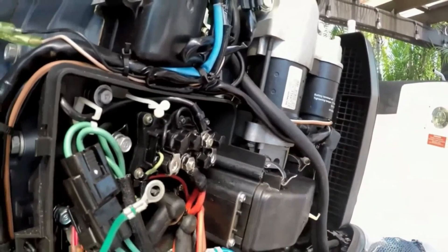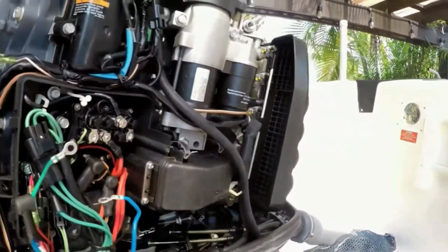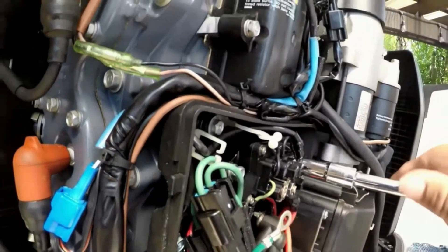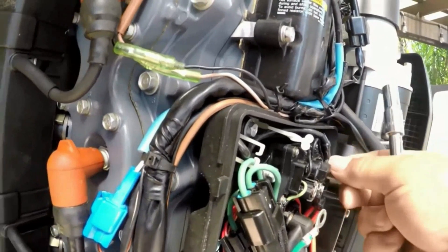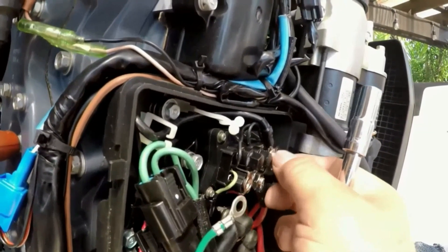To remove the relay easily, the 10 millimeter socket is key. The black wire and the red wire are the ones left to remove. Then remove the relay from the base of the motor where it is attached.